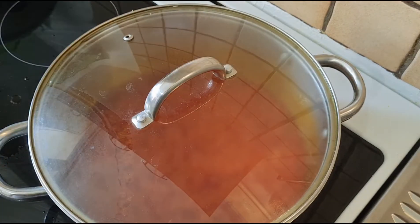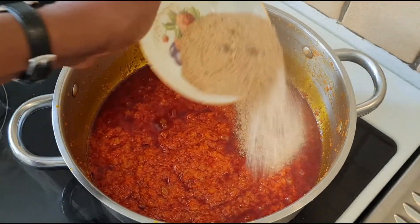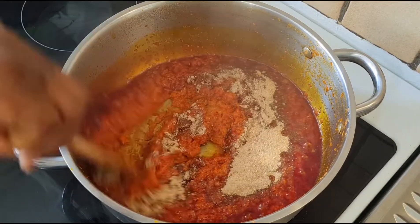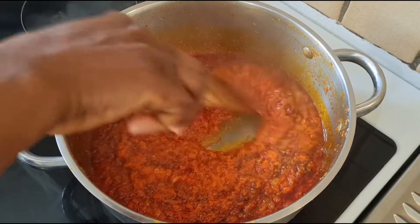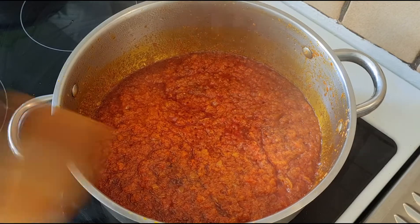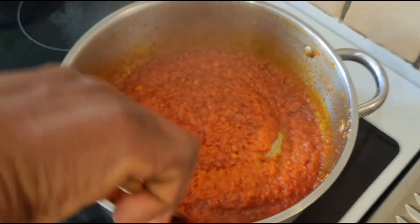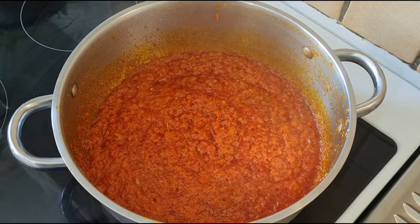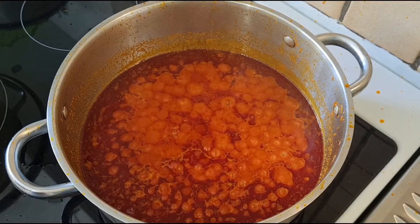Cover to cook. Now I will add the blended crayfish, stir for a while, cover to cook. Now I will pour in the meat.